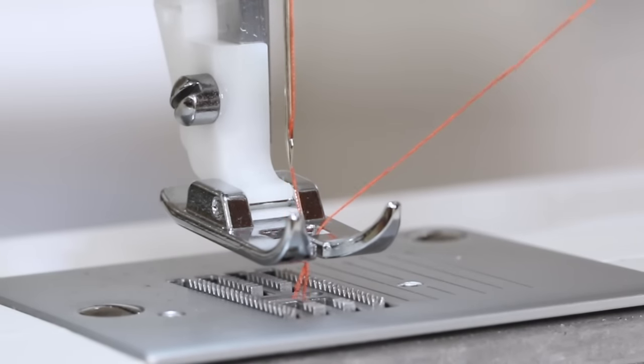To change the needle, retrieve the L-shaped screwdriver from your removable storage compartment. Place a piece of paper over the feed teeth so you don't accidentally drop the needle into your machine. Hold the needle and turn the needle clamp screw towards you to loosen it. Pull down on the needle and it's been removed. Take a new needle with the flat side to the back and insert it into the needle clamp. Turn the needle clamp screw away from you to tighten it and remove the paper. Now you've changed a needle.